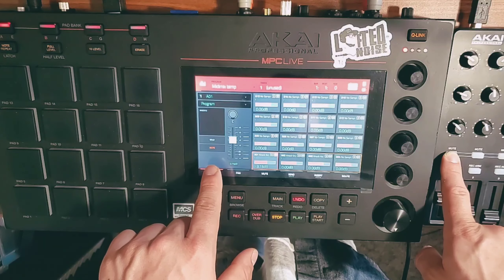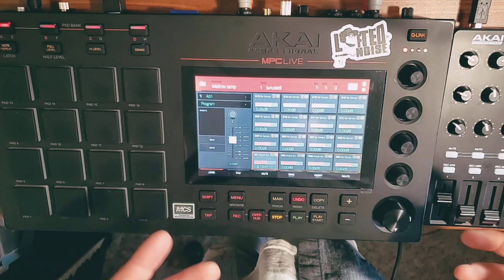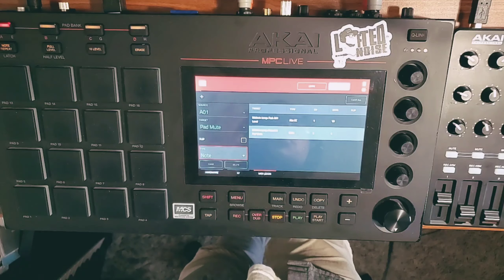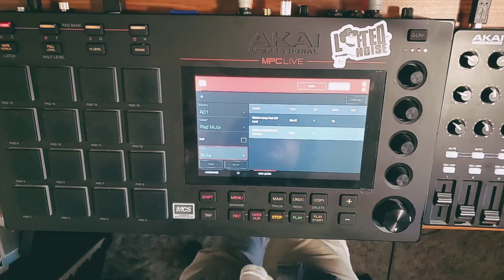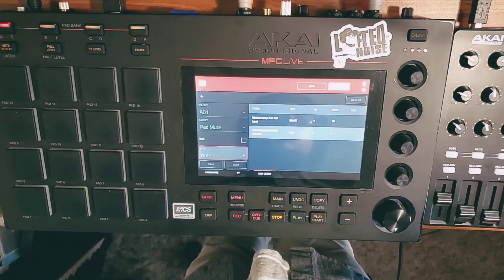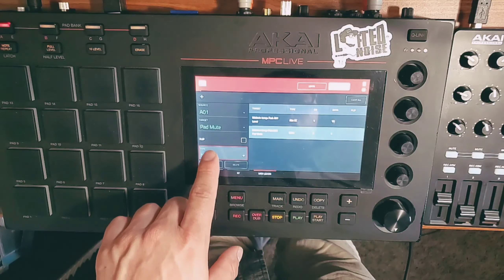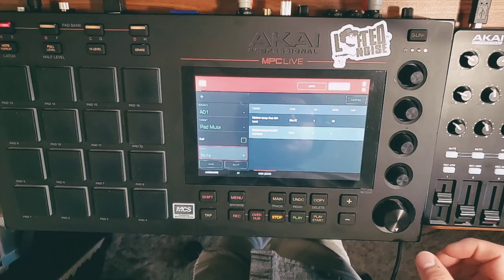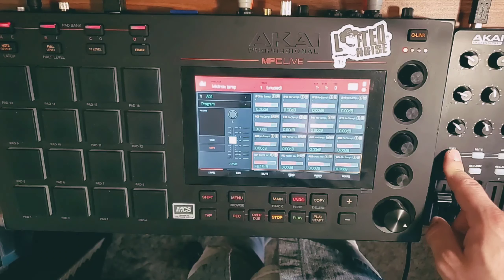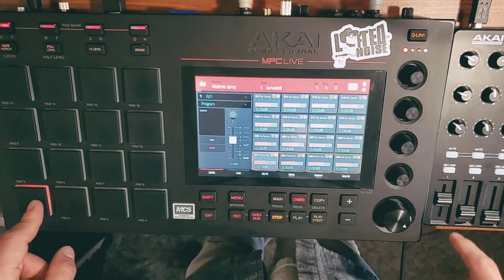But by default, it's set to mute only as you hold it — let go and it's unmuted. That may not be the way I want it to function. I want it so that when I press mute, it stays muted. To do that, go back into MIDI control and look at type. Right now it's set to note, which I believe means note on/off — just like when you press a keyboard. So what you want to do is set this type: turn your knob left to toggle button. Now when I go to pad mixer and press mute, the mute stays. Muted. Unmuted. Muted. Unmuted. Muted. Perfect.